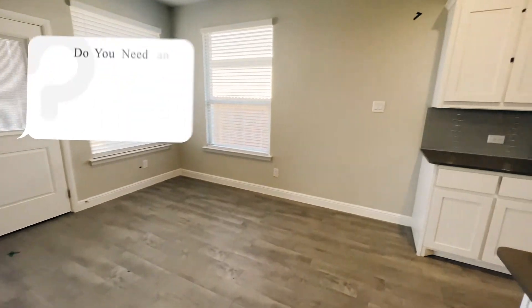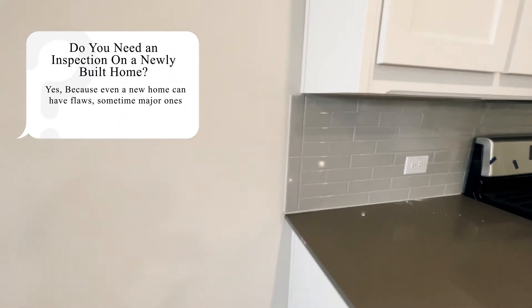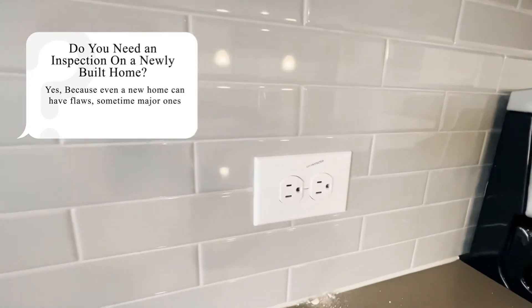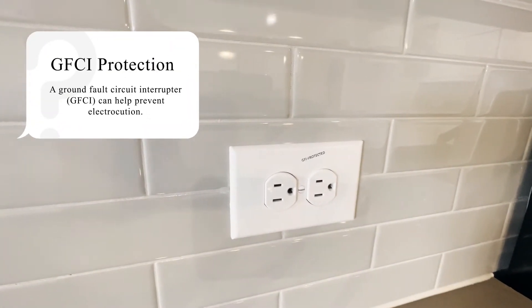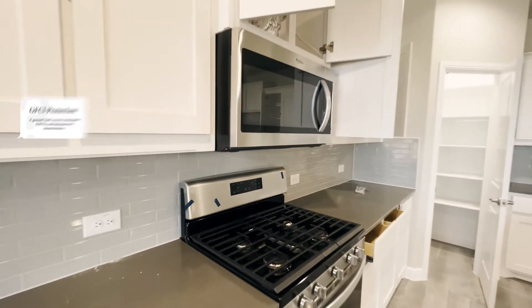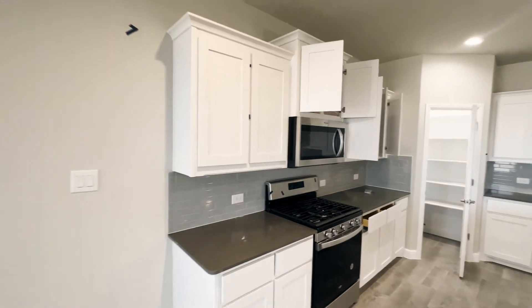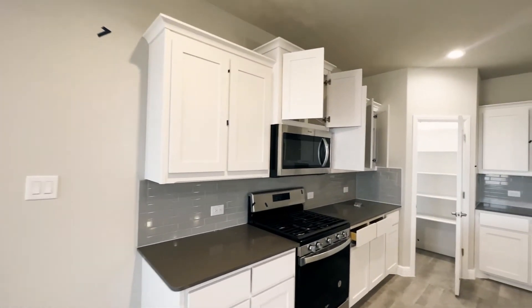You should have had some type of home inspection — you really should do that. You also want to make sure you're getting GFCI protection on your outlets, especially when it comes to the wet spots. This part of the process for new construction is super important. You don't want to skip out on it.